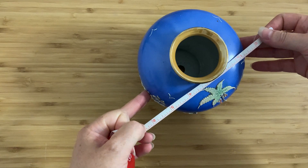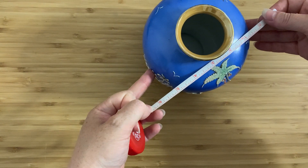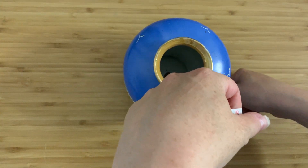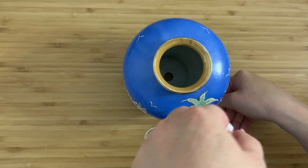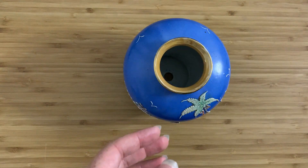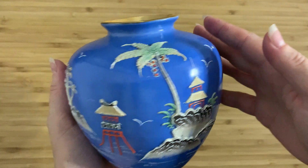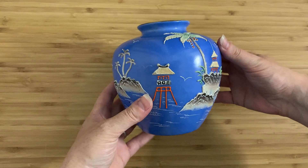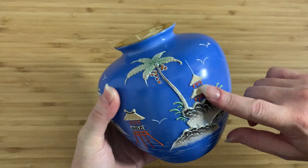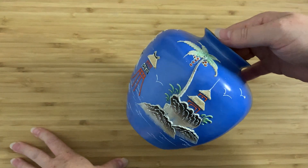It's about five and a quarter inches across and about five and a half inches high. I bought this in a thrift store for six dollars, and basically I bought it because I immediately picked it up and knew it was Japanese Moriage — which is this raised design style — and I thought this is probably one of the better pieces that I've seen.